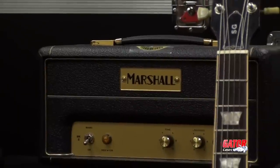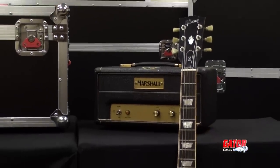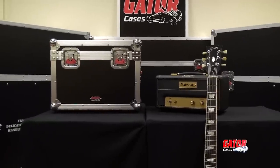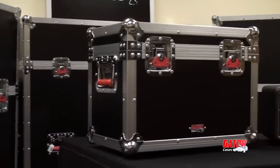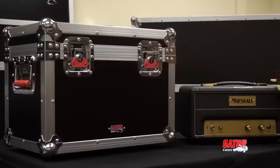The growing popularity of mini guitar heads like the Marshall JTM 1H backs up the old saying, good things do come in small packages. In response, Gator has added road cases specifically made to protect these little powerhouses to its legendary G-Tour line.